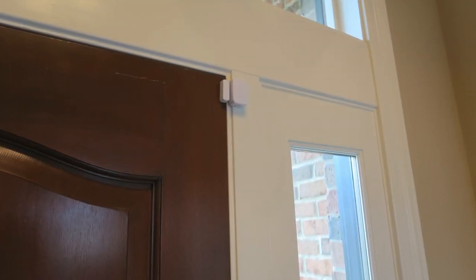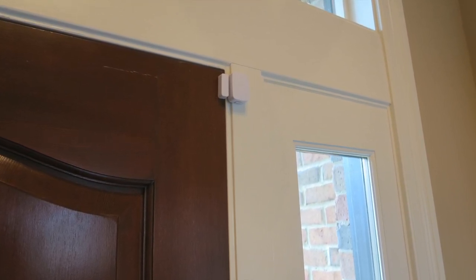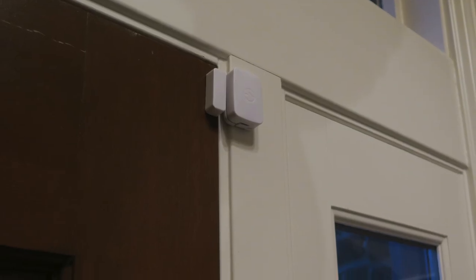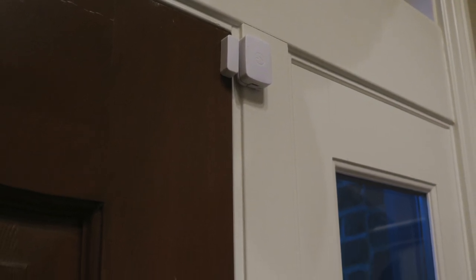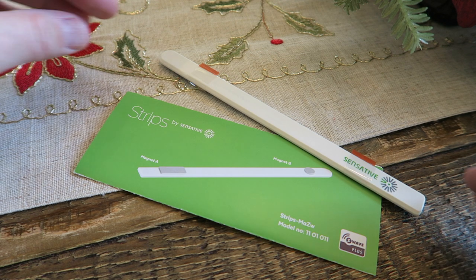I know that sounds like a lot — that's twice the normal door and window sensor — but if you have a trouble spot like a front door where you don't want the sensor to be seen, or if you have a door jamb that's just not allowing passage of the normal magnet, you can use Strips. If you're wondering whether it will fit, take a quarter and see if there's enough space. If it fits taped to your door jamb, then Strips will fit.